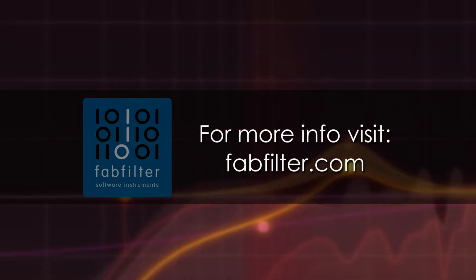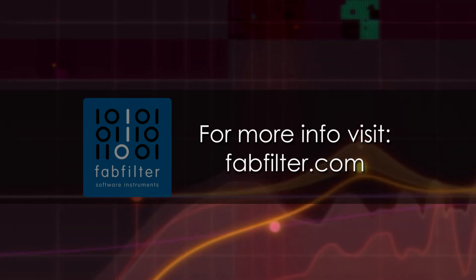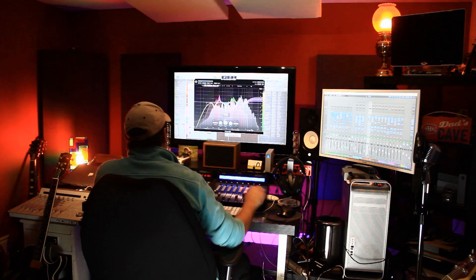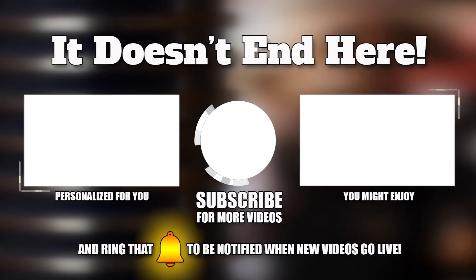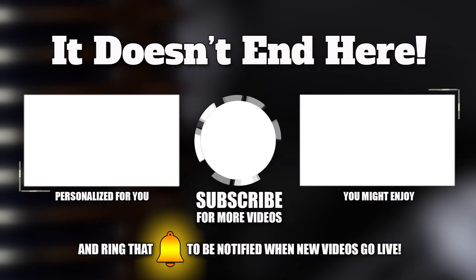Congratulations once again to FabFilter for winning the Engineering Emmy for this great plugin. For more information about the Emmy Award-winning Pro-Q 3, please visit FabFilter.com. As always, if you have any questions, let me know in the comments. Please like, subscribe, and ring that bell to stay up to date. Remember, you don't need a band to rock and roll. There are a lot of great musical projects you can do by yourself, right from your own home. I hope to see you again next time.